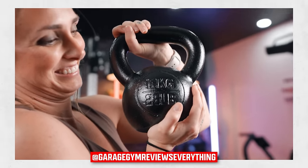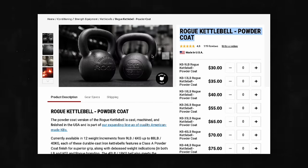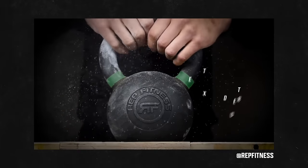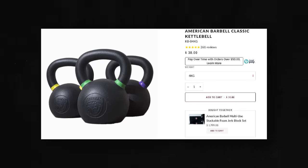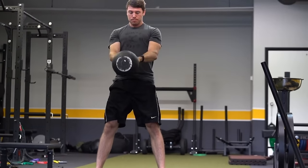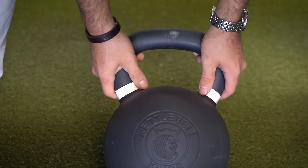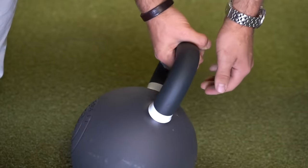Here's what I think about finishes: Rogue's e-coat on their kettlebells — I don't like it. It's too slick, doesn't feel good in hand. I think that's why they came out with the same kettlebell made in the USA in a powder coat version, and that powder coat is really nice. The powder coat on Rep Fitness, imported Rogue, and American Barbell kettlebells all feels very similar to me — kind of gritty, a little pitted, but generally good. The ones that stand out are the Kettlebell Kings. They're a bit more expensive, but the powder coat is my favorite — a little more sandpaper-like, lasts a long time, feels really good in hand.